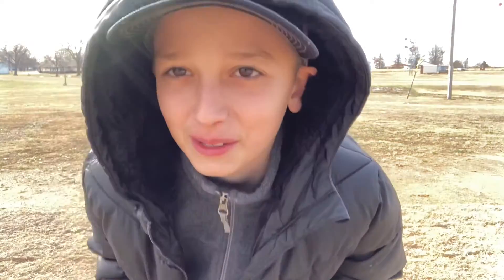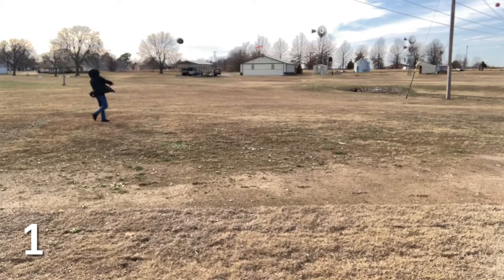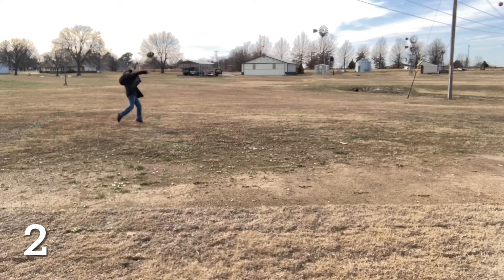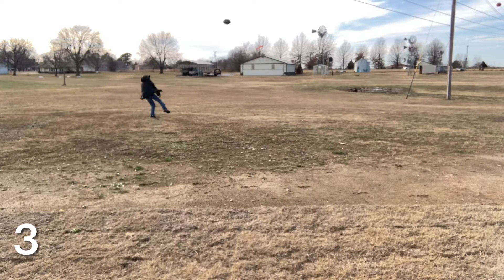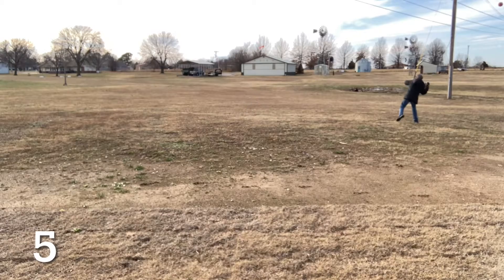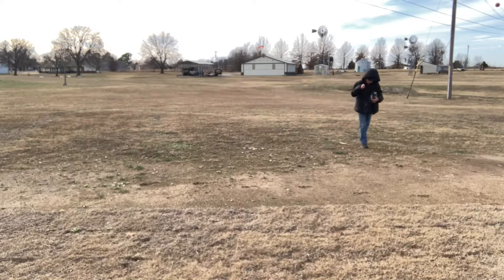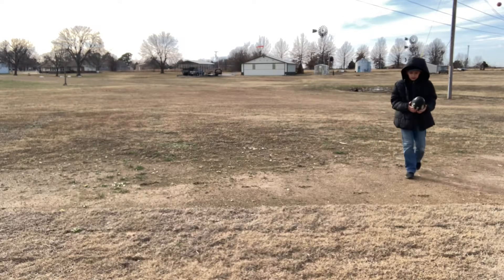It's really cold out, but today I'm going to see how many spirals I can throw in a row. So I'm just going to go do it. So after my failed attempts, I decided that it is too cold out, and I give up.